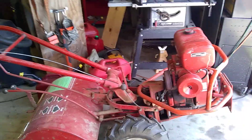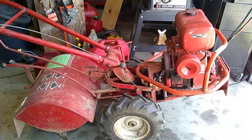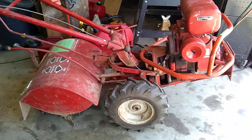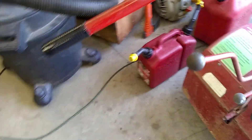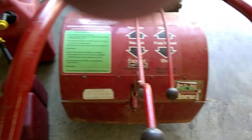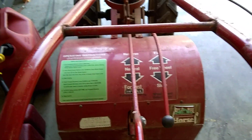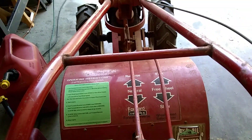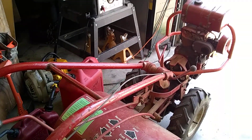Anybody wants to buy a tiller? This is not beaten to death — this thing is in super, super condition. It's got a transmission on it for fast forward and reverse and all this good stuff. All back together running good, he's going to be looking for around a thousand dollars. So anybody's interested, let me know.